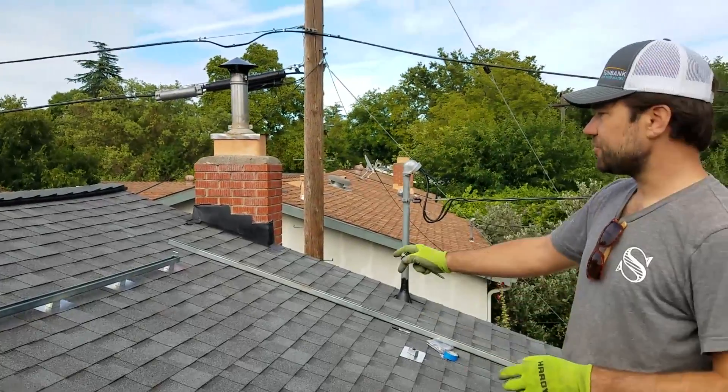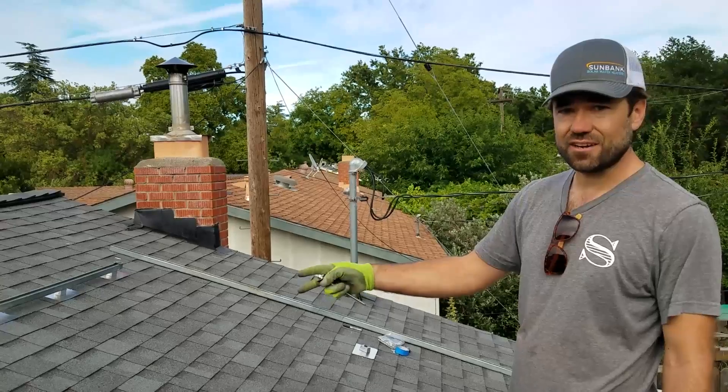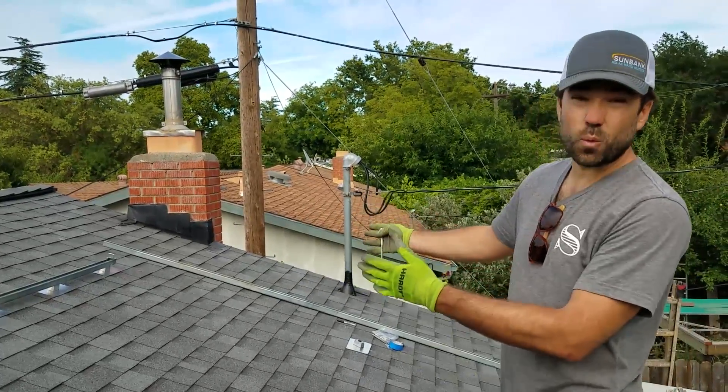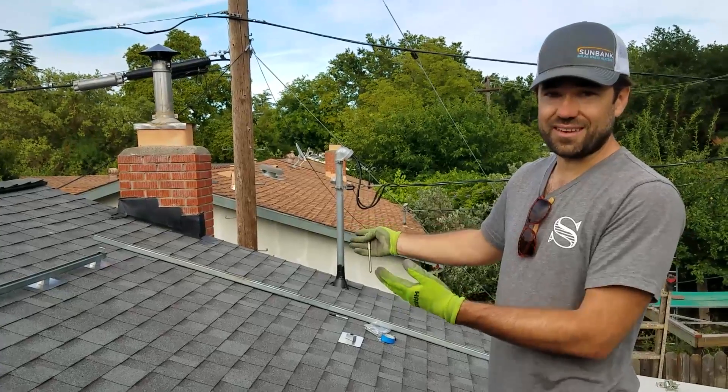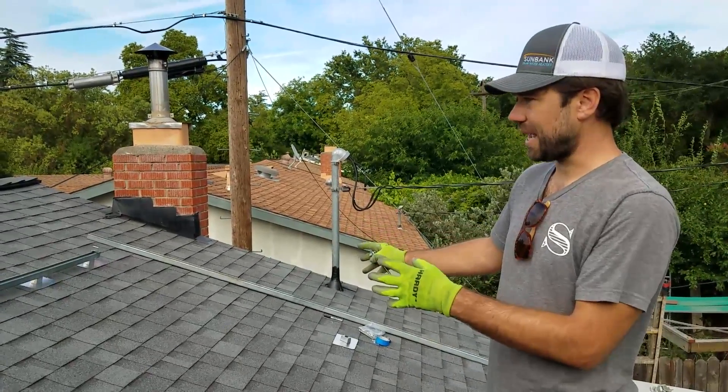The reason we put in strut there is we're able to hit every rafter — so every two feet on center in this case, we put a roof attachment and a lag bolt in. Most of the weight, obviously, is going to be underneath the tank, and so it's important to get a good attachment system up top.